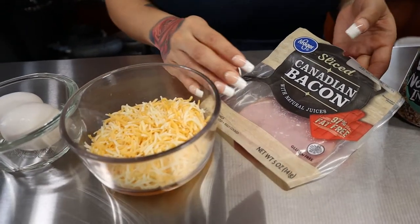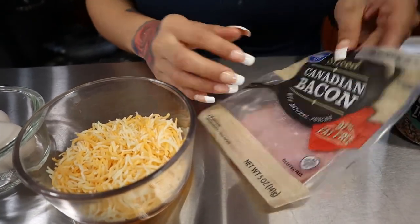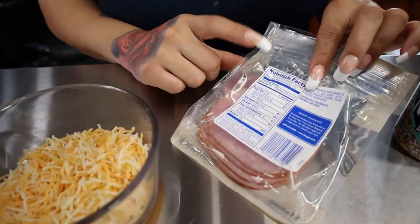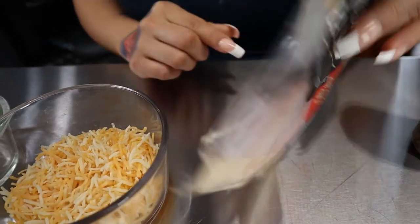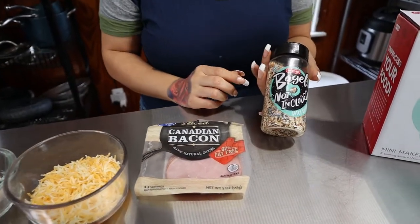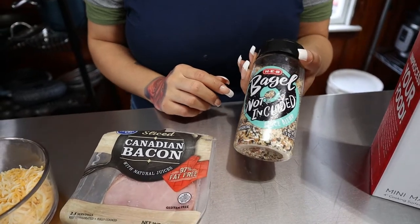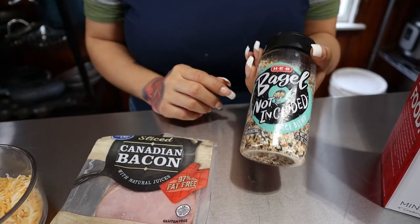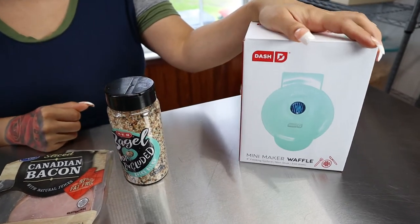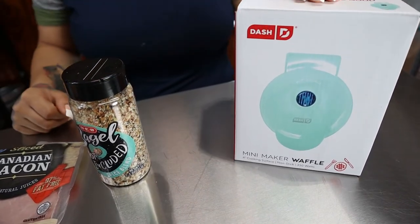You could add any meat to your sandwich — I'm going to be using some Canadian bacon. There's only one net carb per serving and four slices are a serving, so really good macros. But you could use regular bacon. You're going to want some Everything Bagel seasoning; this is just what I like to use to give my chaffles some flavor. And then of course you're going to want your Dash mini waffle maker — this was only nine dollars, I will link it in the description below.